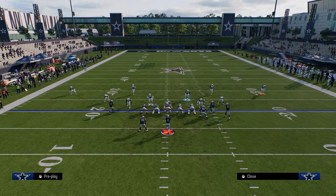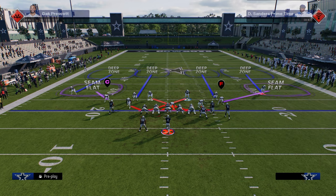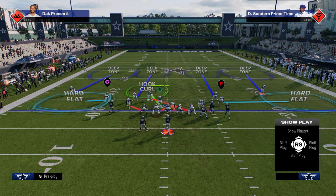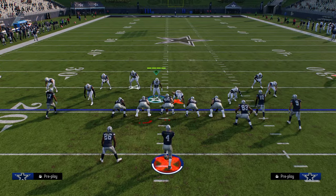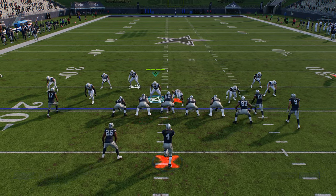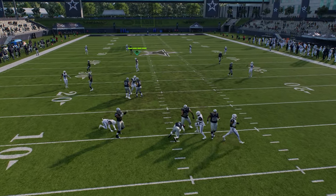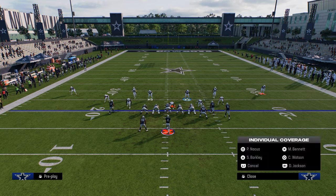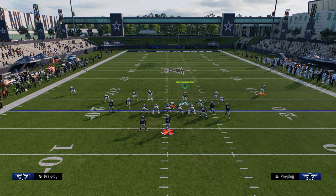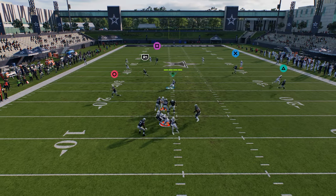The first blitz we're going to cover is Cross Three Fire. The best way to run this is to audible into it — create a cover four shell and shade underneath. With my user on Cross Three Fire, I really like to be over on the left side of the field, and you're going to see that this makes the A-gap blitz super difficult to deal with. This crossfire will loop through the middle pretty consistently. You can stand on the other side, but it can sometimes mess the blitz up.